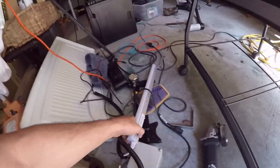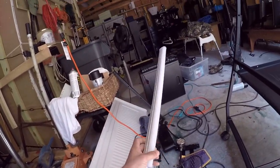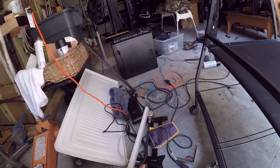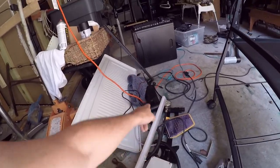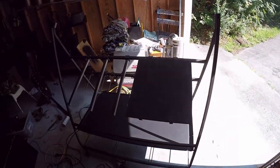I went ahead and picked up a light for it — check this out, it's a pretty cool light. We're going to attach that somehow and try to incorporate one of these power supply boxes. We're going to have to have two systems on the bench.